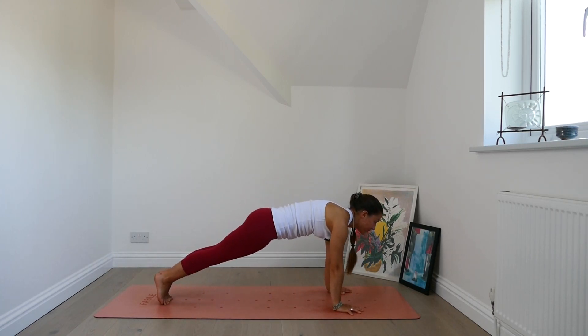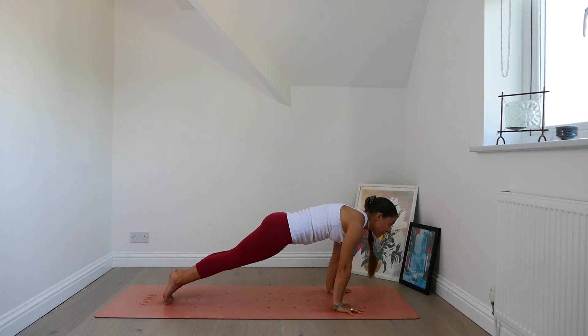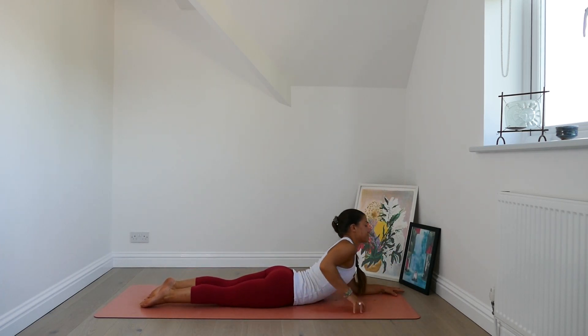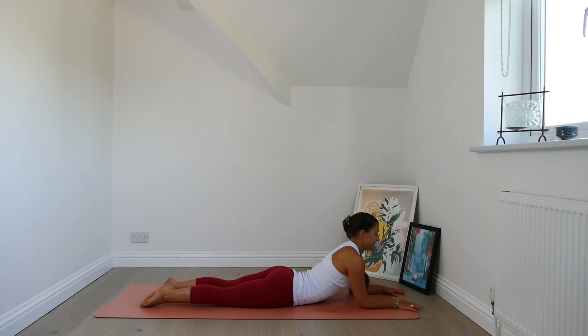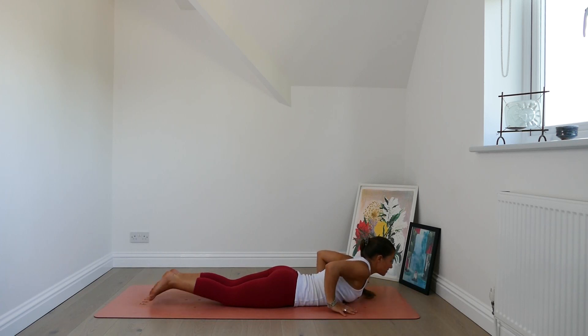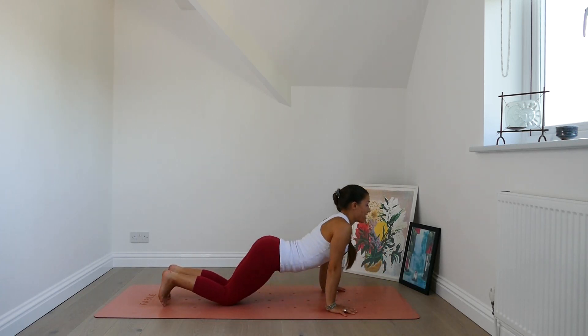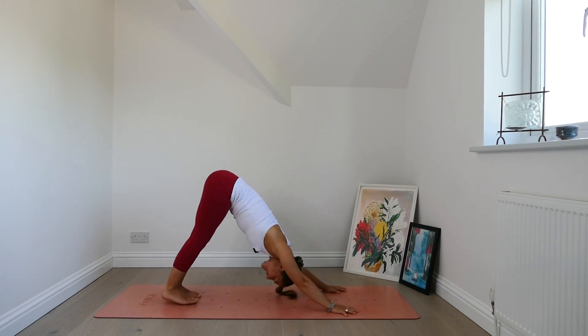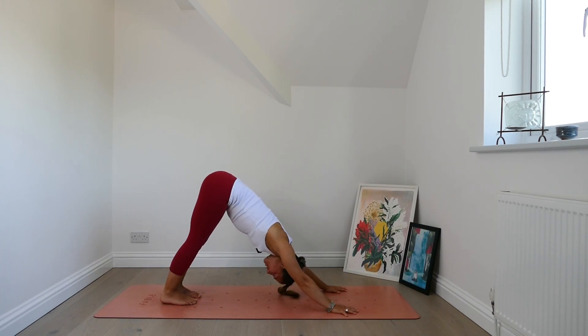Take a breath in plank. Exhale, chaturanga or modify. Inhale, come to sphinx. Exhale, pull the chest forwards. Lower the chest down. Bring hands below shoulders, tuck toes, downward facing dog. Take a breath here and a long exhale out.